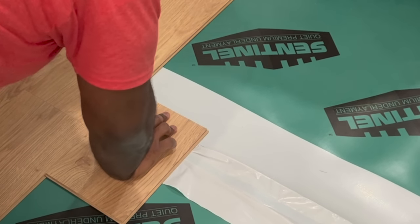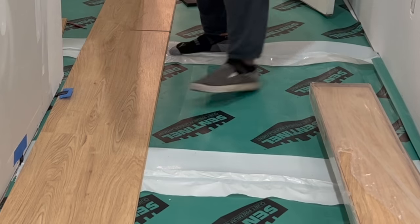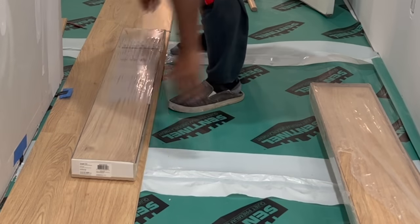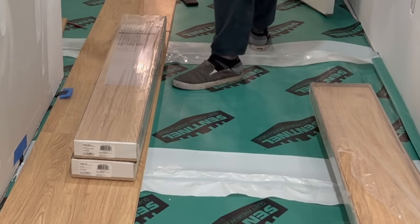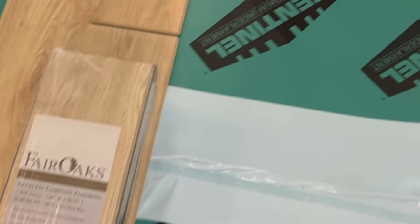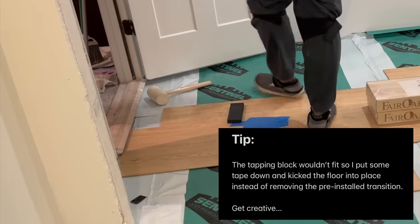Of course, when you get to any door jams or anything like that, you're going to want to make sure that you cut those boards appropriately for that space. But it pretty much was a fun and easy project. Would I do it again? I don't know. But other than that, we had a great time with it — it just was long.